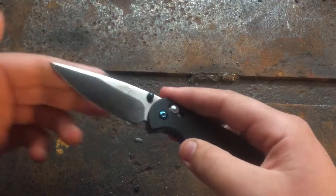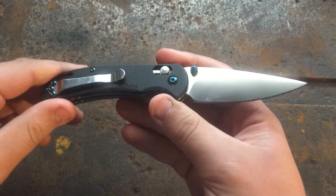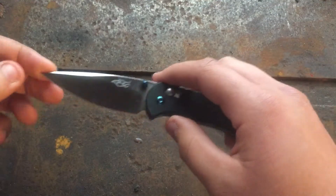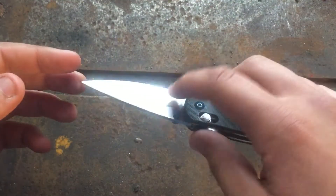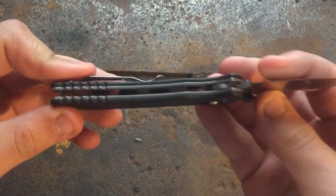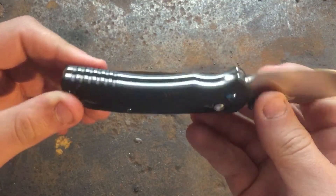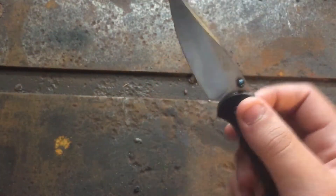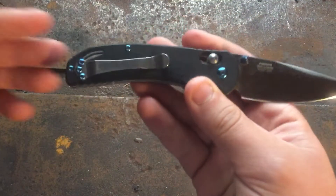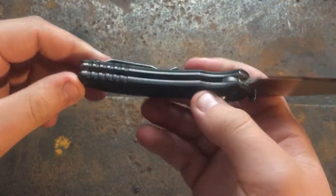Now let's get some specs on this thing. As I said, this is the Ganzo Firebird F753M. It has an overall length of seven inches and a three-inch blade made of hollow-ground 440C. The handle is G10 — actual real G10 — with milled stainless steel liners. It has two barrel back spacers and features ambidextrous thumb studs, the G-lock as they call it, and an ambidextrous tip-up clip for right and left-hand carry.